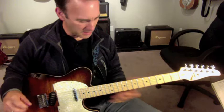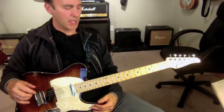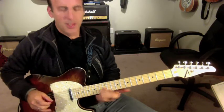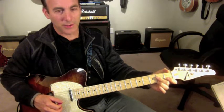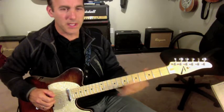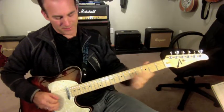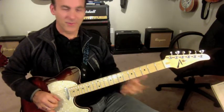All right, so this is a little country lick. It's based on an E7 chord, and it's based on the idea that you can go from an E7 chord to a D chord back and forth over an E7, because you're playing the 4th and the 5th of the key of A basically. So your dominant 7th — your 4 and 5 chord would be an E and D. Those are all your E-D sounds you always hear.